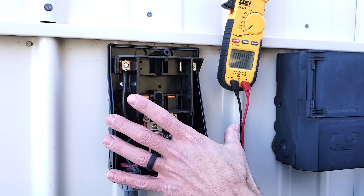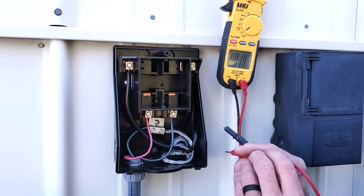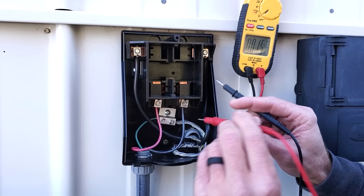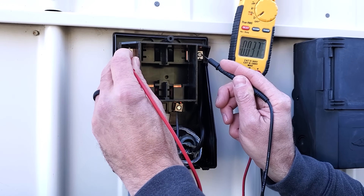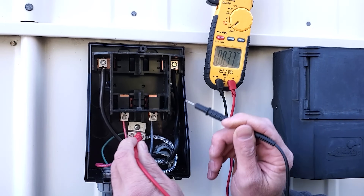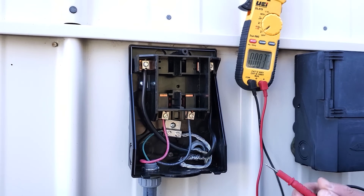First things first, we've turned the power off to the breaker box and removed our cover plate. We're going to be measuring for voltage. This is our wire from our breaker box coming through the wall. We measure from one leg to the other and get zero volts, then from one leg to ground — zero volts — and again zero volts. We're good to go.